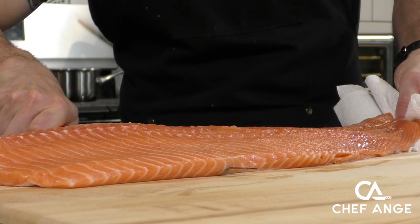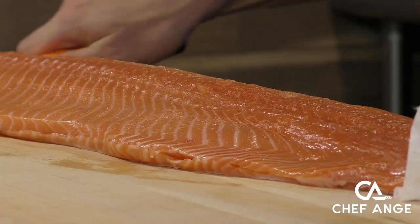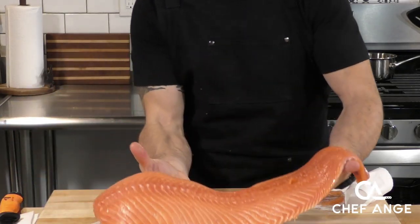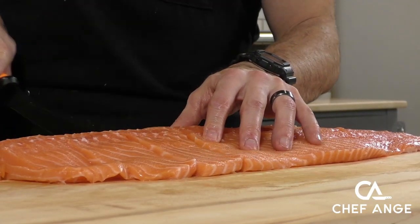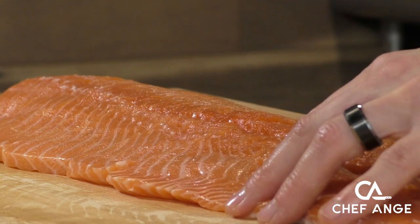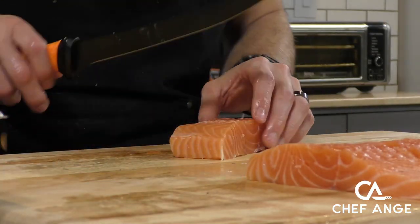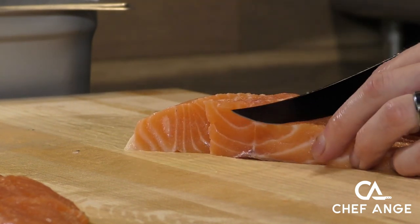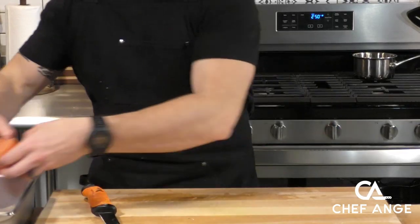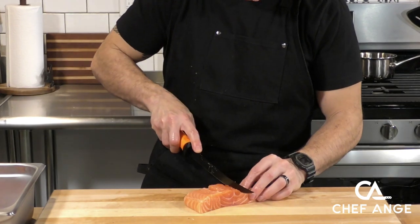Now we're going to skin our salmon. You don't have to skin it yourself — this is just something fun I like to do and practice. I'm not that great at it, so I definitely need a little more practice, but I think I did okay here. You could just ask the person at your fish counter to do this. Now we're going to take a super sharp knife and cut our salmon side into strips that are a little less than two inches wide. Visualize these bite-sized pieces, then cut each strip down into three or four pieces. We're trying to make them as equal in size as possible, even though some will be thicker because of the thickness of the fillet.